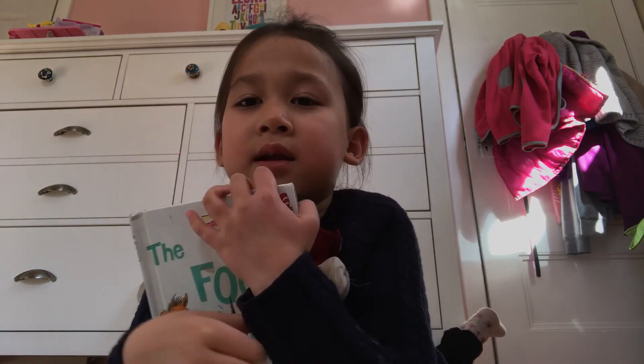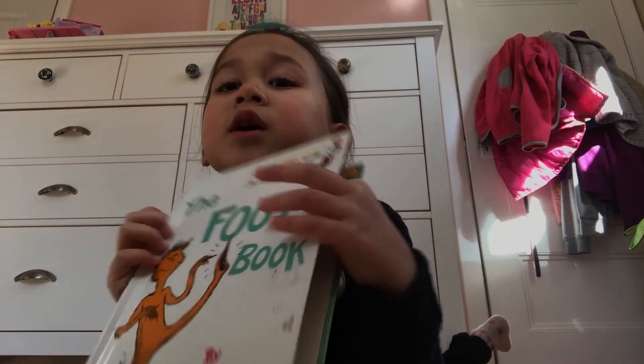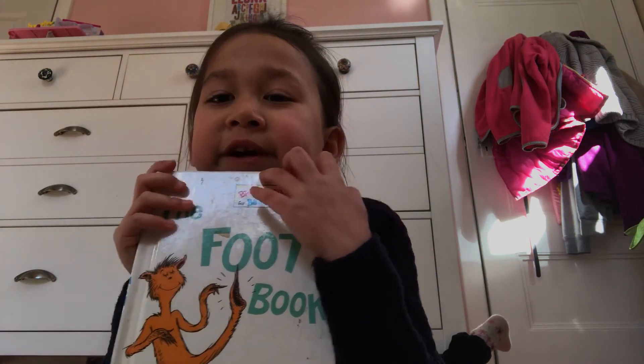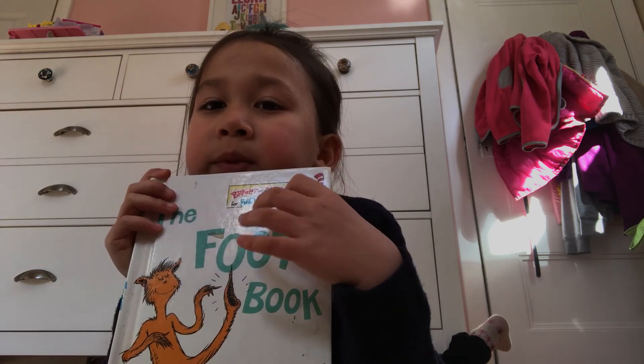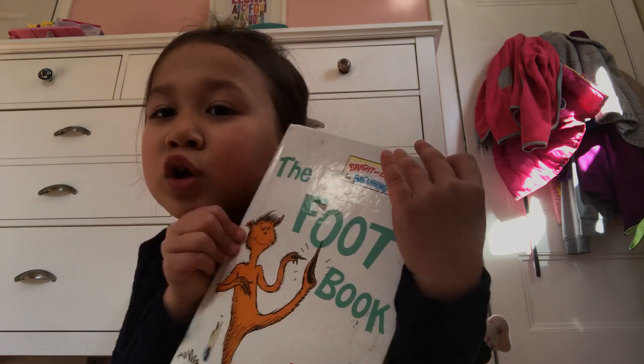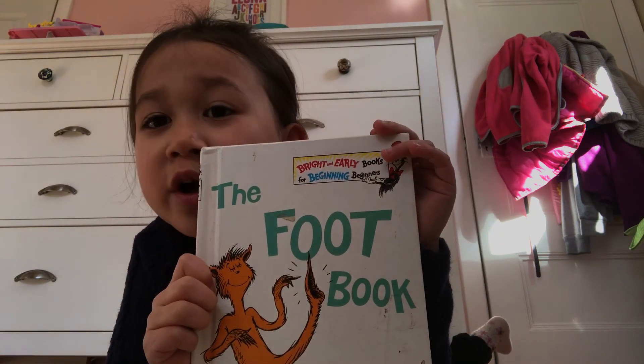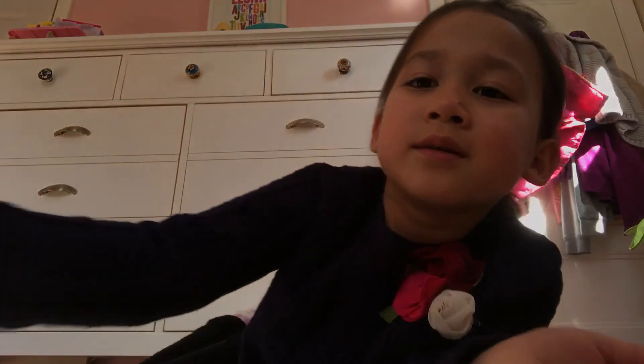The end. Thank you for watching, thank you for looking at my video. This book is really funny — it might be very long, but I hope you enjoyed it. Thank you. Bye.